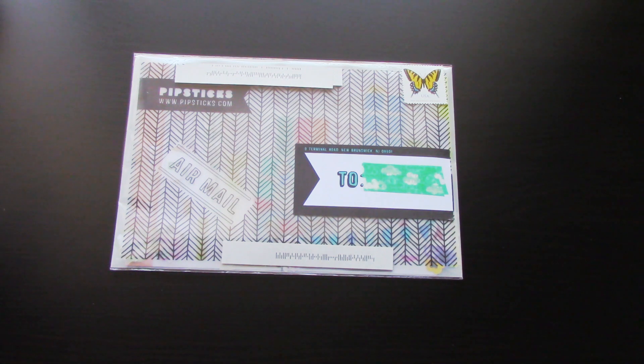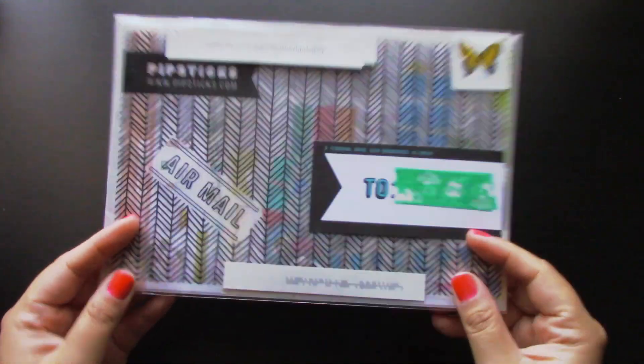Hey everyone! So today I have another Pipsticks envelope to unwrap and share with you guys. I believe this one is for the month of August, so I am super excited to open this up and show you what they put in this envelope. If you haven't seen my previous video on the first envelope I unwrapped, I will post that in the box below so you guys can check it out, along with all the links to their website.